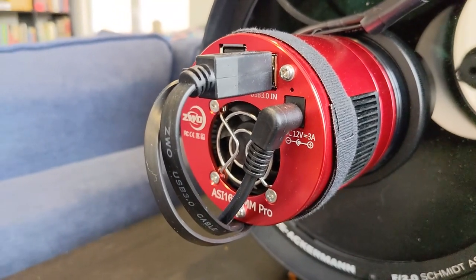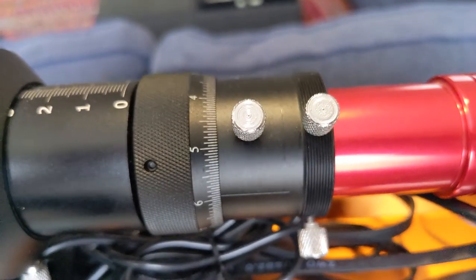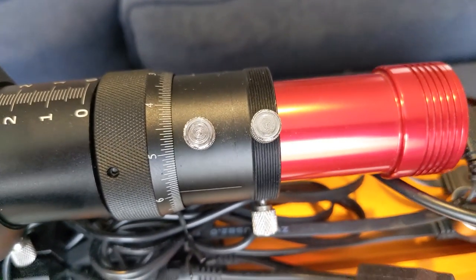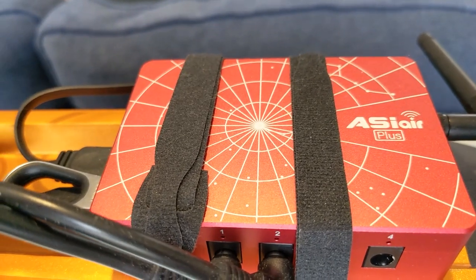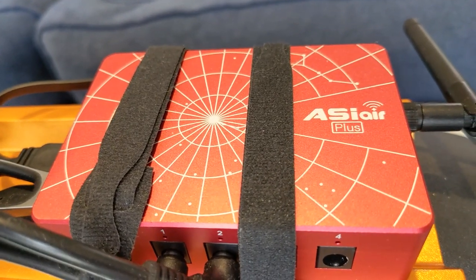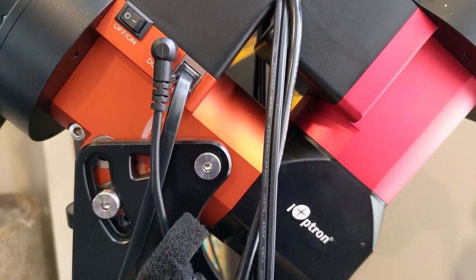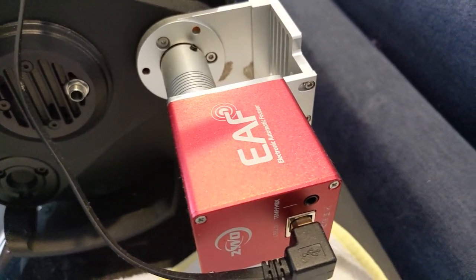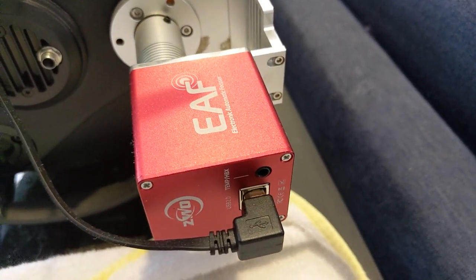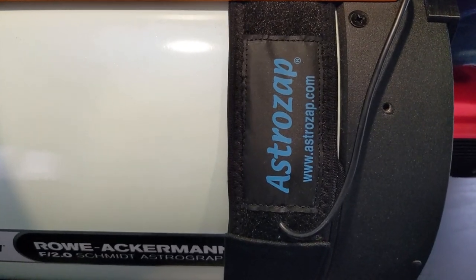There's a piece of equipment in my astrophotography rig that I use all the time — literally every single time I image — but I almost never think about it. It's absolutely essential, yet I don't remember the last time I messed with it or adjusted it. It doesn't get a lot of praise when I post a final image, but without it, most of the imaging I've done wouldn't have happened. That piece of equipment is my dew heater strap.